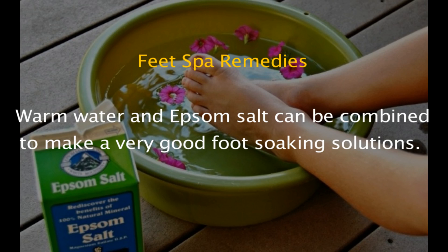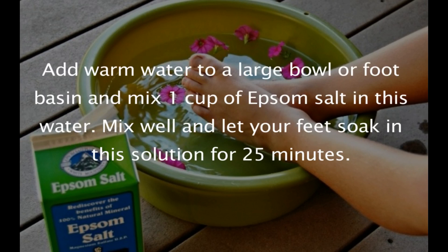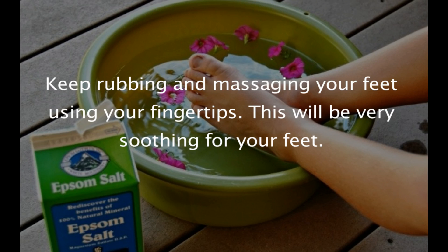Warm water and Epsom salt can be combined to make a very good foot soaking solution. Add warm water to a large bowl or foot basin and mix one cup of Epsom salt in the water. Mix well and let your feet soak in the solution for 25 minutes.